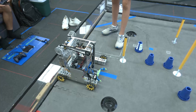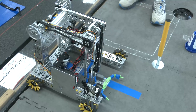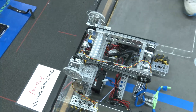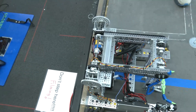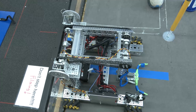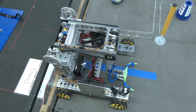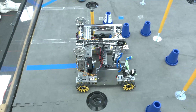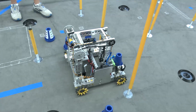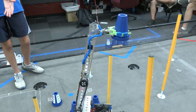We're no longer using servos to manipulate the arm and help grab the cones. Now we're using a double linkage and two motors to drive up the arm, with a grabber at the end to grab the cones. This allows us to reach three separate heights: low, medium, and high pole height, and we can also place the cones onto the little bases if needed.